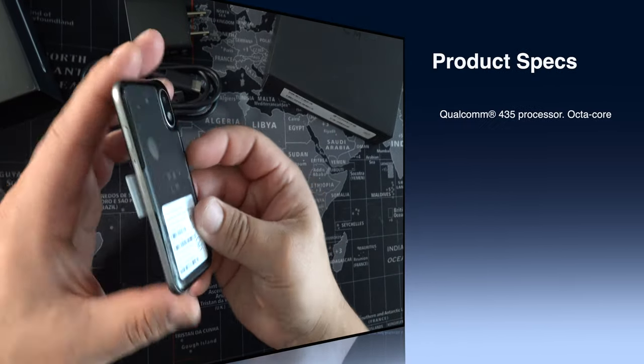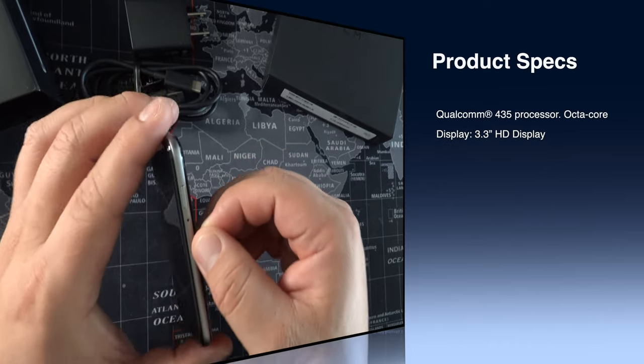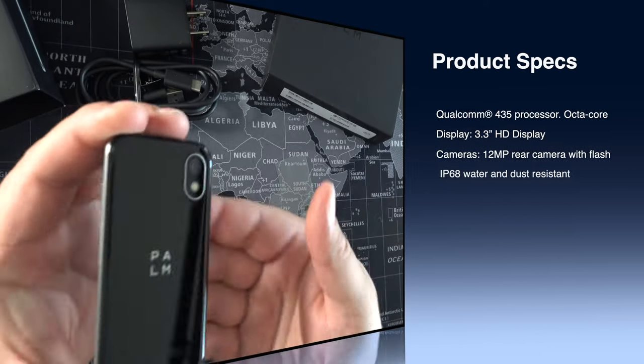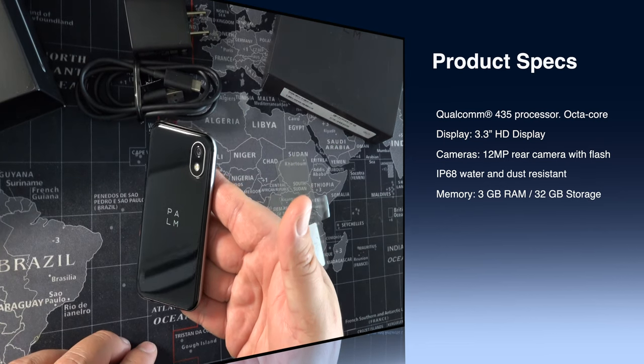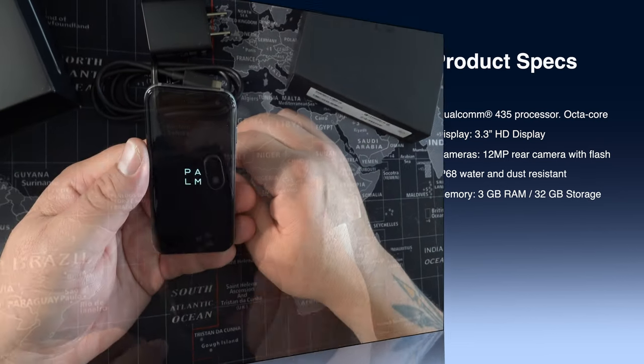Now let's get into some product specs. We've got a Qualcomm 435 processor, a 3.3 inch display, a 12 megapixel camera, IP68 water and dust resistance, 3 gigabytes of RAM, and 32 gigabytes of onboard storage.